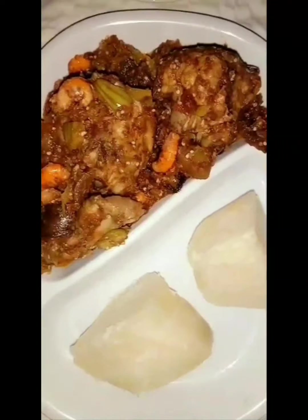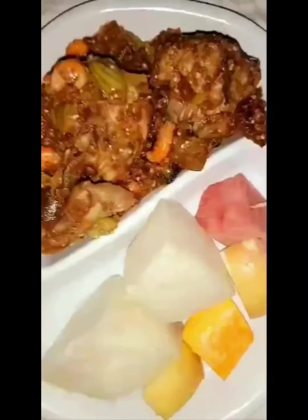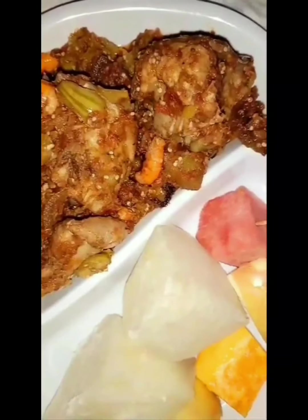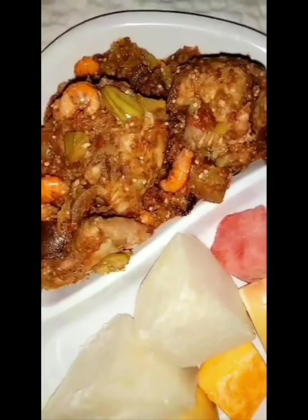This is what it should look like at the end — you've done very well, good job! Thank you for watching. Try this recipe and let me know in the comments. I'm going to enjoy mine with some boiled potatoes, but you can use rice, yam, corn — anything. The sky is the limit. Don't forget to like, subscribe, and hit the notification bell. Thank you so much, love you, bye!